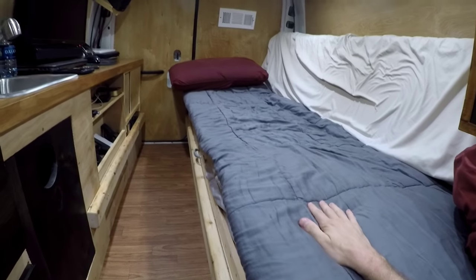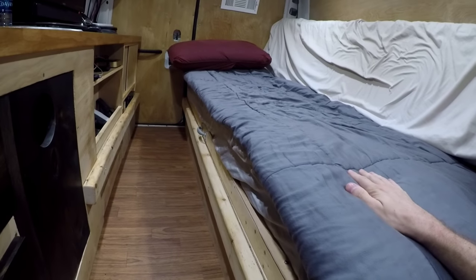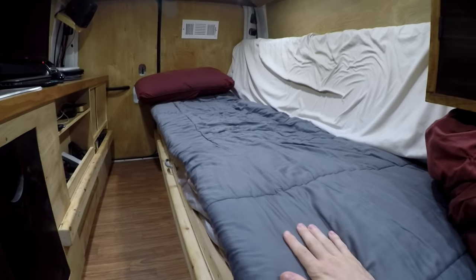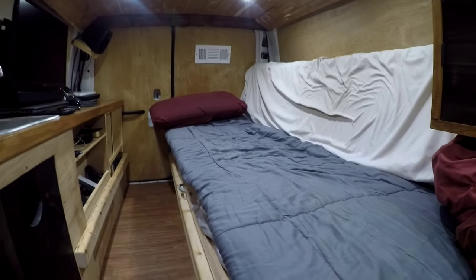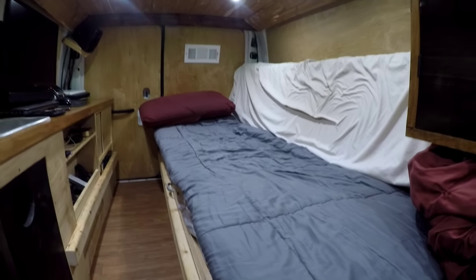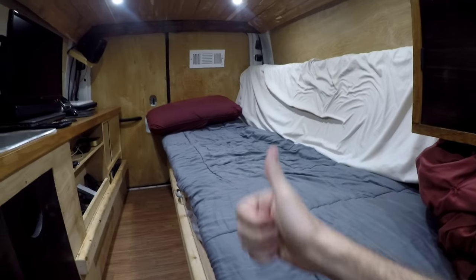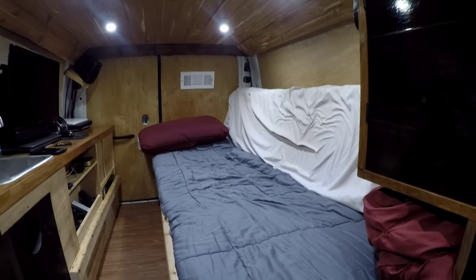I promise you, if you buy and build a bed like this you will not regret it. This has actually fixed all my back problems from when I was living in a house. It's honestly the most comfortable bed I've ever owned. If you liked this video, go ahead and click subscribe below — thanks for watching, I'll see you next time.